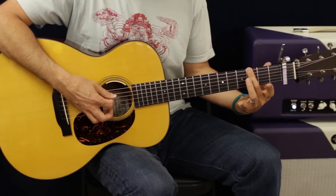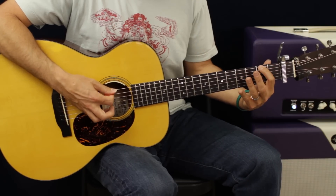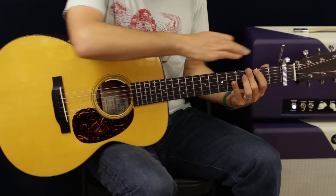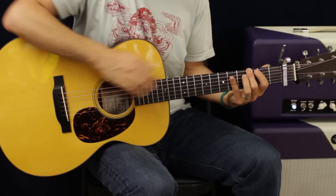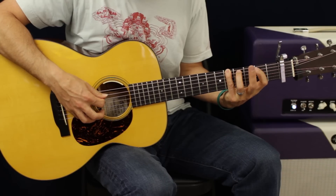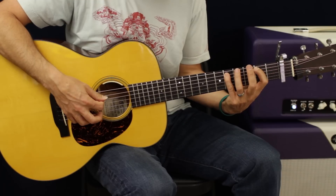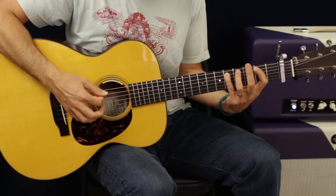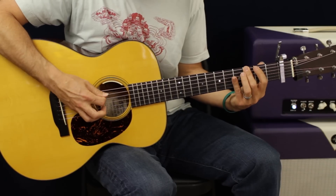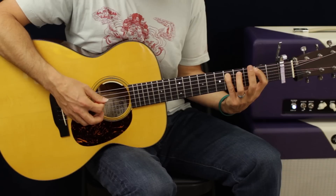Hit that one again — we're going to hit the third fret twice. From there, go up to the fifth fret, then down to the A string second fret, and then back to the fifth fret of the A string this time.